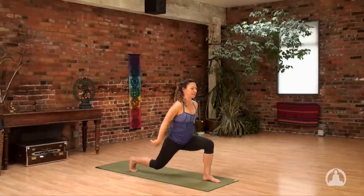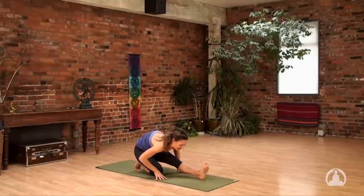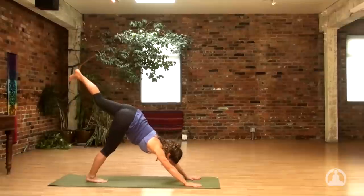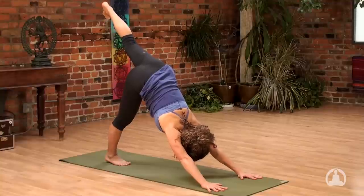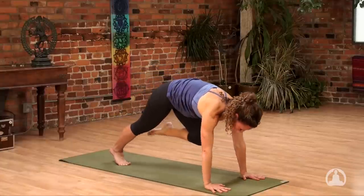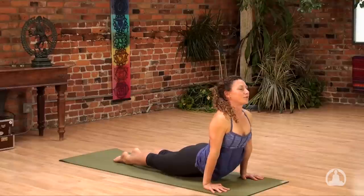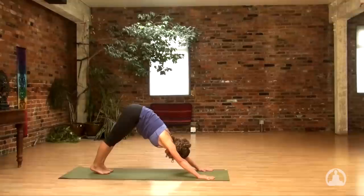Lower the right knee to the ground. Inhale, float the arms. Exhale, bring your hands to the mat. Straighten the left leg. This inhale, float the left leg. Thread the left leg through as you exhale. Set the hands forward. Inhale, lift the left leg up. Take a full cycle of breath in one-legged downward facing dog, gazing at your right foot. With your next exhale, draw the left knee into your chest. Inhale to your high plank or one-legged plank. Chaturanga as you exhale. Upward dog, inhale. Downward facing dog, exhale. Full cycle of breath — in and all the way out.